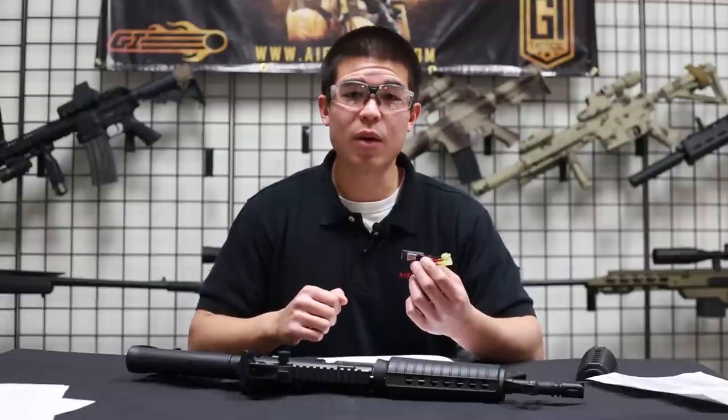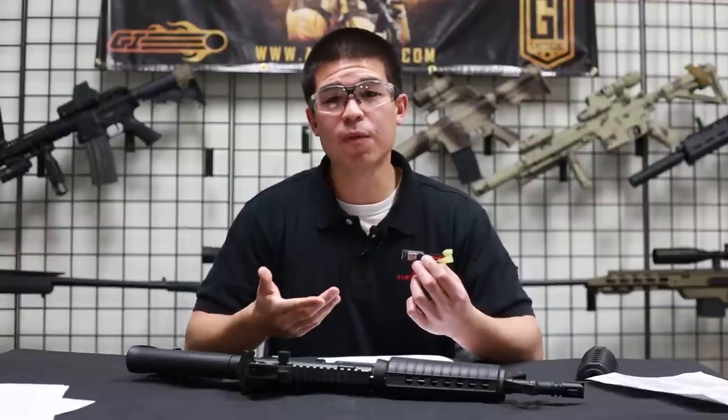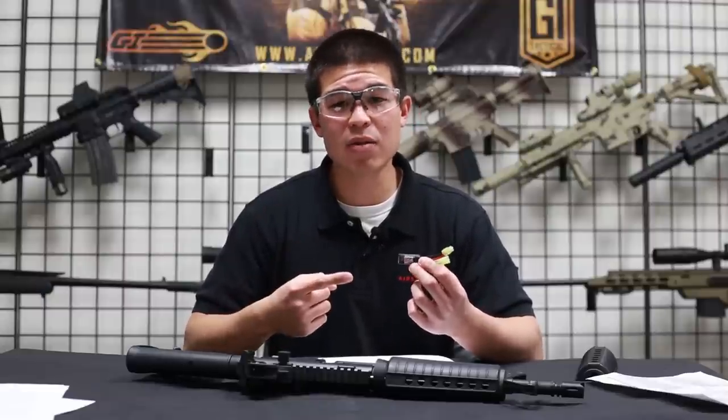Hey, what's up guys, my name is Daniel and welcome to the fourth video of how to work with your burst wizard. In this video I'm going to show you guys a pretty cool feature that is more challenging but that's definitely designed for more realism.